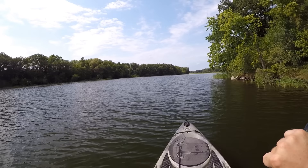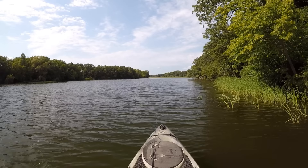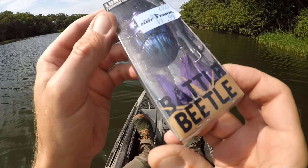Howdy everyone, I'm back at it again. It's a beautiful summer day for some kayak fishing. Right now I'm just paddling my way up to where the river flows into this lake. We're gonna try for some smallies out here today — midsummer, I'll usually find them hanging out around the river current, so that's where we're gonna go looking for them.